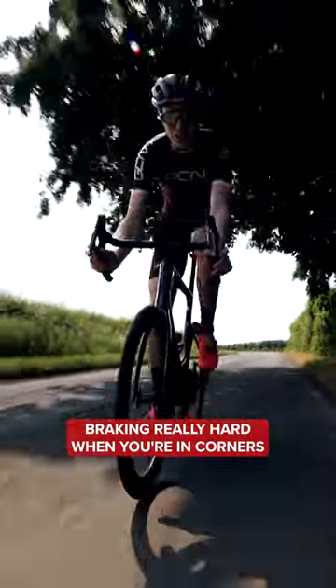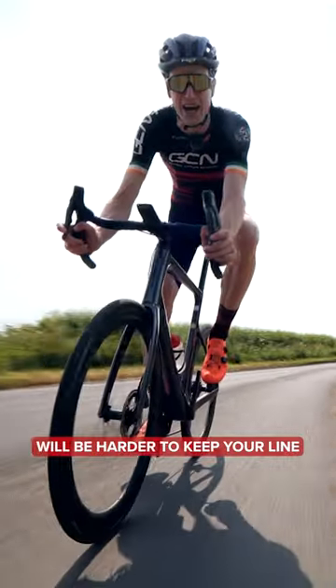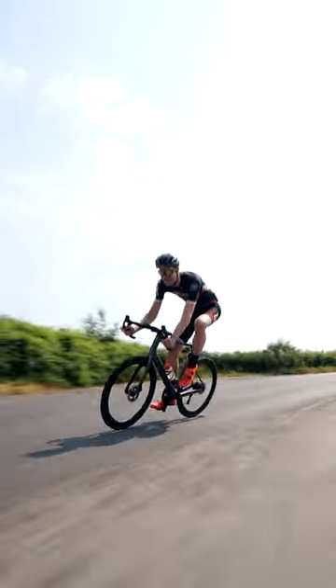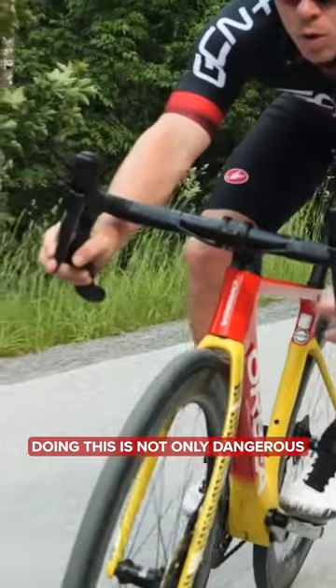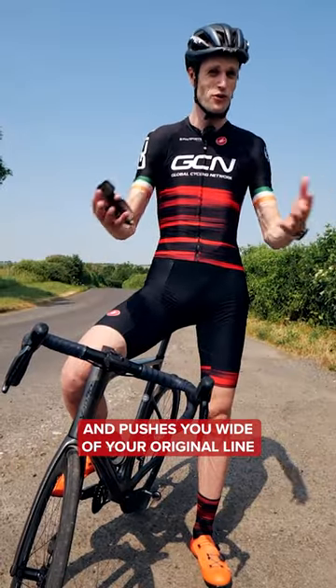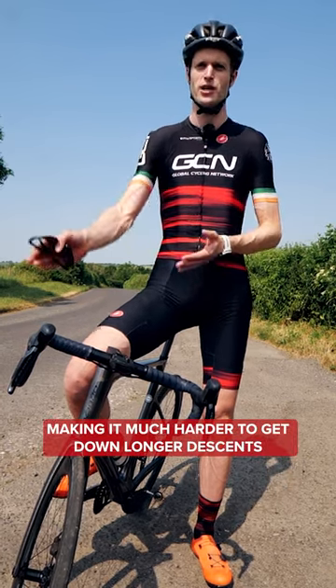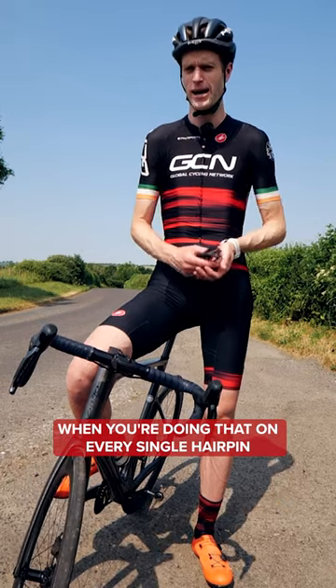Braking really hard when you're in corners is something you want to avoid. Doing so makes it harder to keep your line and pushes you wide. This is not only dangerous because it pushes you out into oncoming traffic and wide of your original line, but it's also going to interrupt your flow and make it much harder to get down longer descents when you're doing that on every single hairpin.